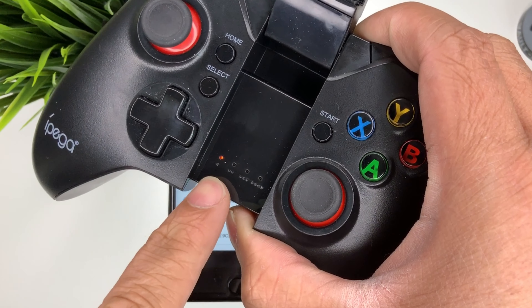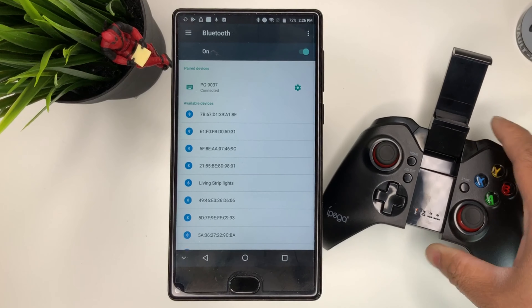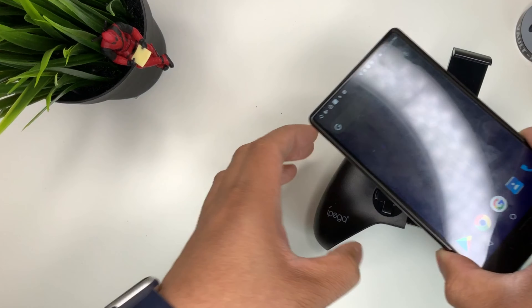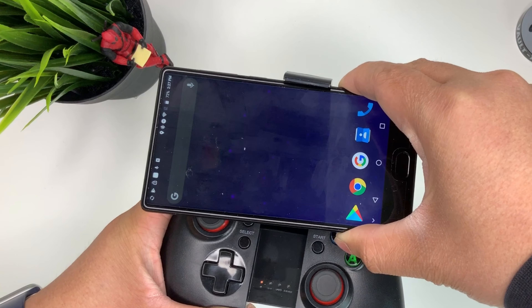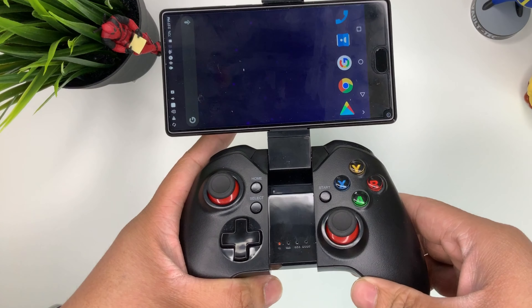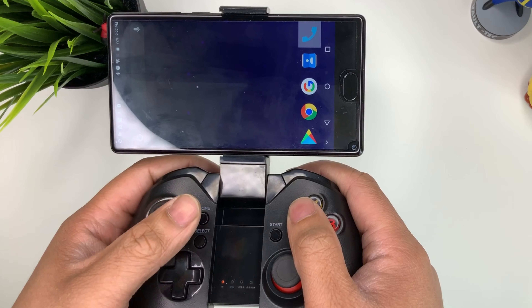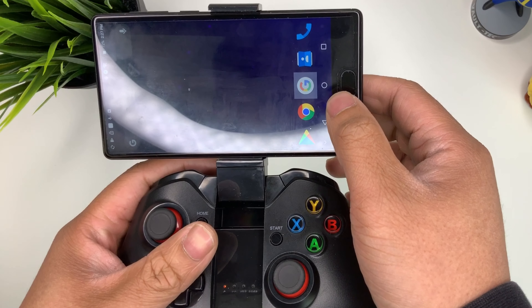Once it's paired, PG 9037 — you can see it. You'll be able to see an orange light and it won't flash anymore. Once you've got that, you'll be able to game. We can go ahead and mount the phone to our controller as well. As you can see, our controller will start to control our phone.